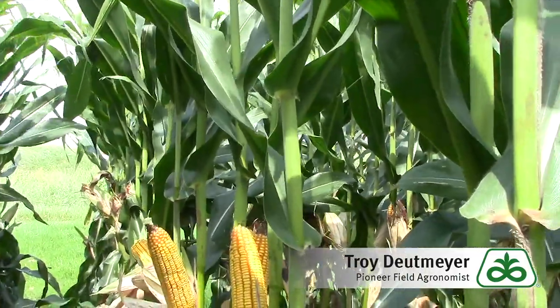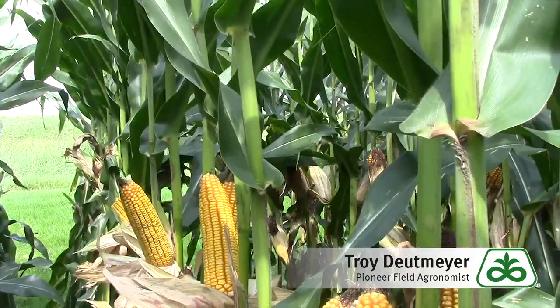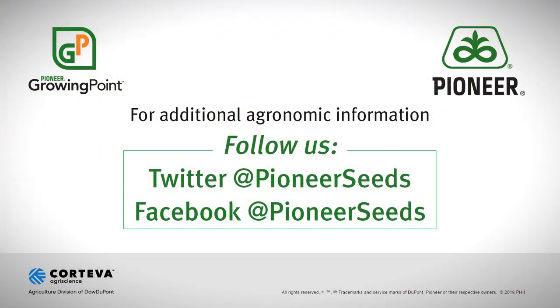Pioneer 0306 family — a great addition for Northern Iowa. If you have any questions on this product or any other Pioneer products, be sure to give your local Pioneer sales representative a call. That concludes this Pioneer Growing Point agronomy video podcast. Visit our page on pioneer.com and follow us on Twitter and Facebook for more agronomy insights.